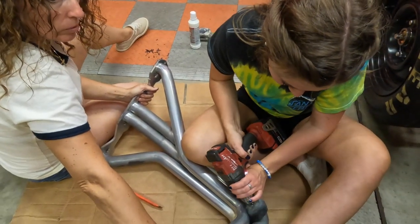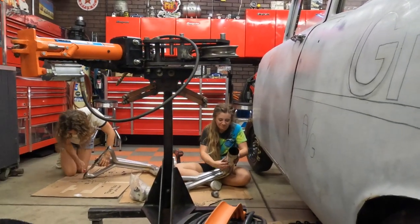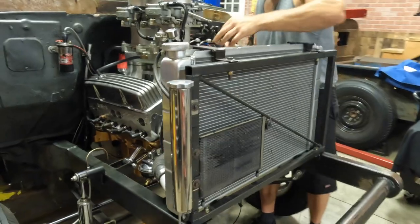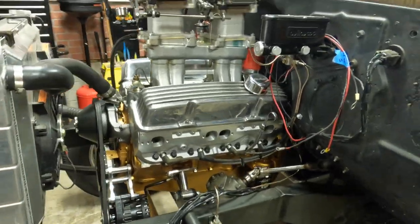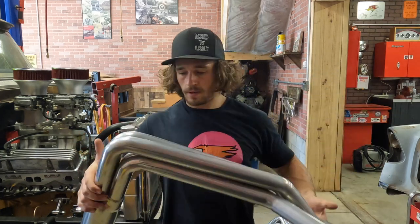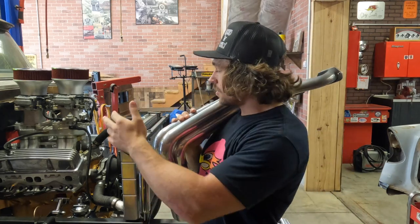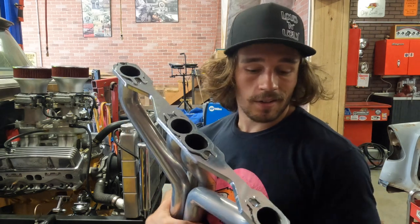We've got some work done on the headers, getting those cleaned up. Thanks to my mom and Jordan, my girlfriend — they cleaned these headers up for me, they're all polished and nice and clean. For this race I'm not going to be running the full exhaust system all the way back; I'm going to tune it and set it up so it's good for just wide open headers. That way when we're at the track it's going to run the best. These are the Sanderson Tri-5 headers, if any of y'all are wondering.